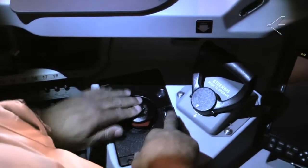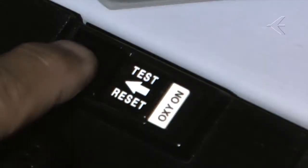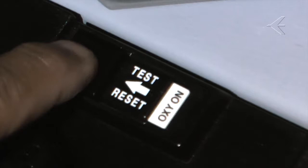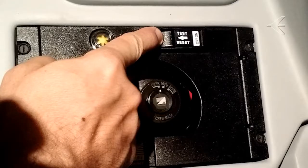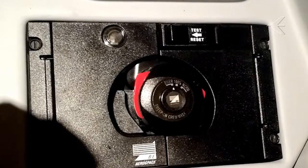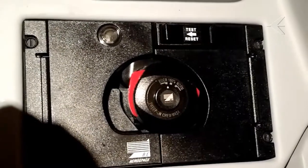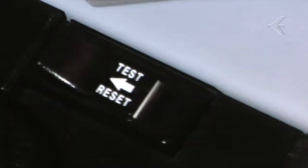Push the test reset button of the stowage box assembly if the oxygen on flag is visible. Push the test reset button of the stowage box of the pilot's and co-pilot's oxygen mask. An oxygen on flag on the right door of the stowage box comes into view. The oxygen is supplied to the mask regulator assembly. The blinker becomes yellow for a very short time and then becomes black again, showing that the regulator has no leak. Release the test reset button. The oxygen on flag on the right door of the stowage box goes out of view.